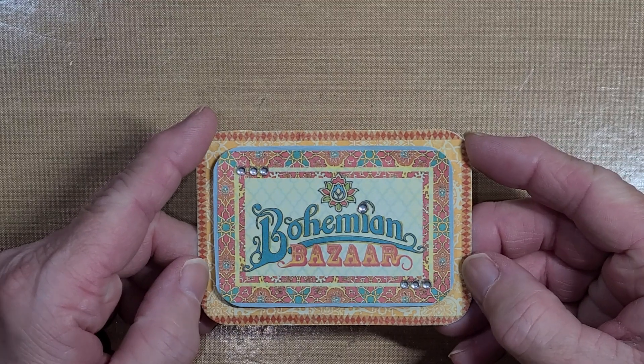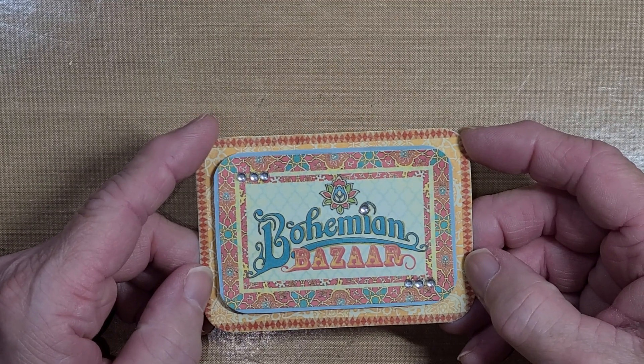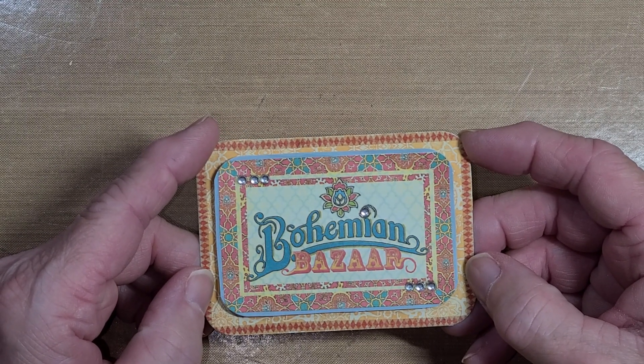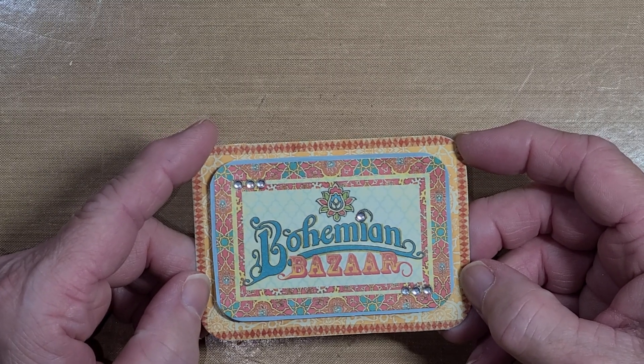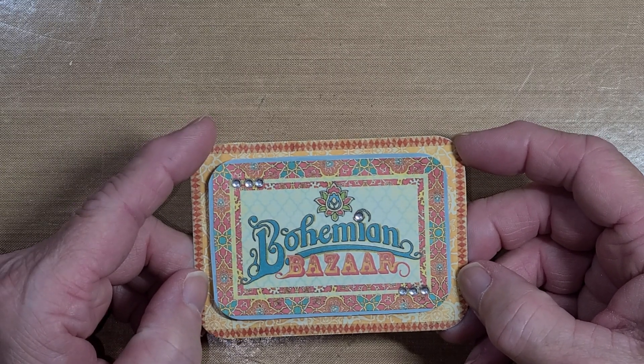And then you put on it — I put my information on the back, like what it's for. I do that anyway; I don't know if everybody does, but I do put my information on the back.